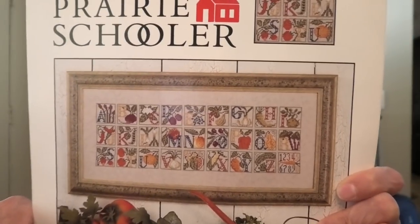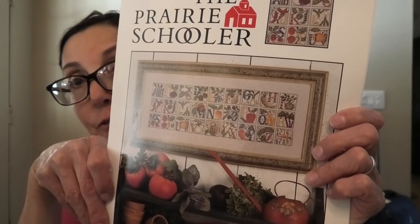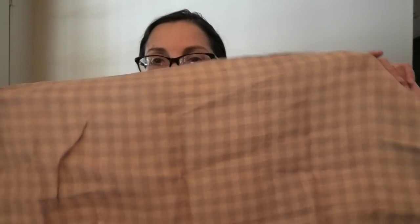Prairie Schooler Farmer's Alphabet — this is a sought-after chart right now, and it wasn't when I first got it. Really super cute. I have it all kitted up with all the floss — there are a lot of colors. I was going to do it on this Weeks Dye Works gingham fabric — I just thought it would look awesome on it. I bought a perfect-size piece. This will be done soon because I've had it a long time.